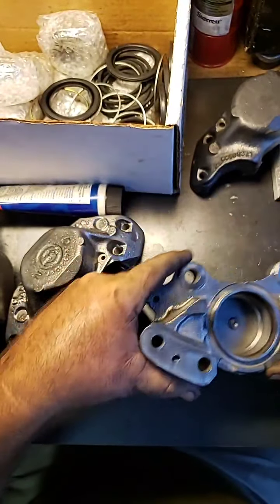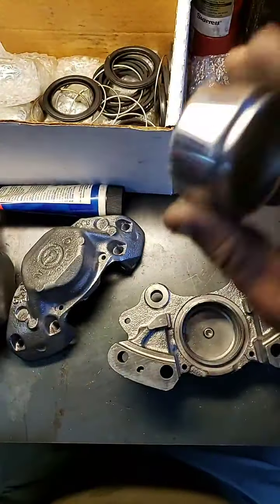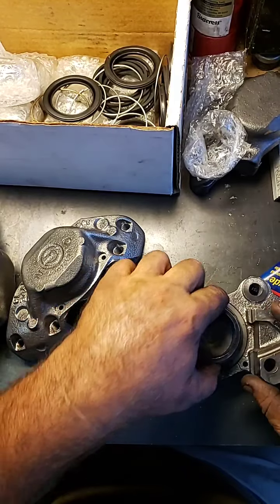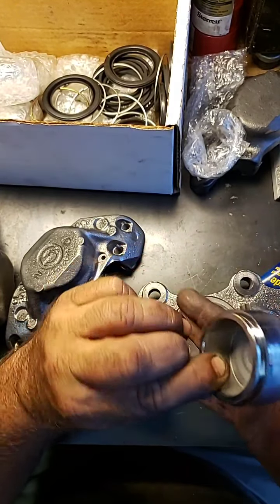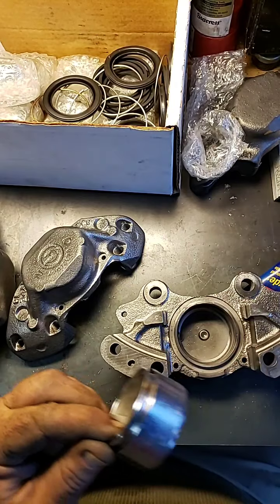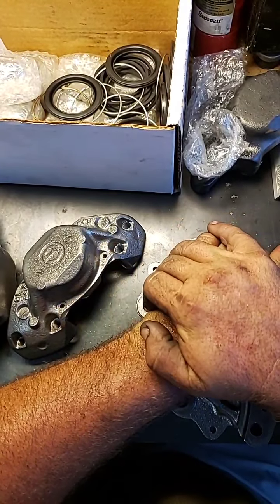We're going to go ahead and get a piston — these are brand new pistons. I don't reuse anything; I put all brand new pistons in when I rebuild these calipers to make sure everything is done and will last another 45 to 47 years. We're going to put a little Silk-Glide on there — some people use RR363 fluid, but I'm using Silk-Glide, it won't hurt anything. We coat the piston nice and easy, then slide it right down in there and press it in.